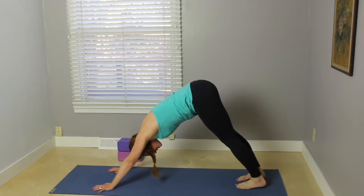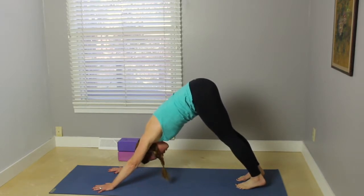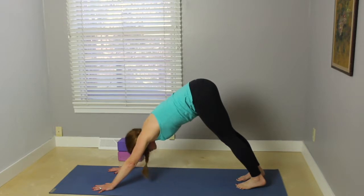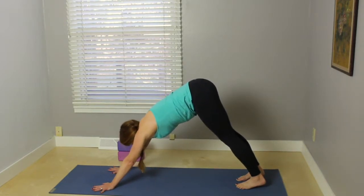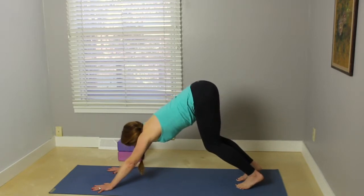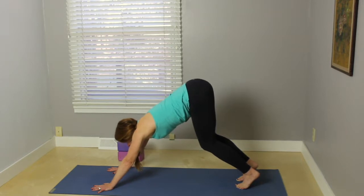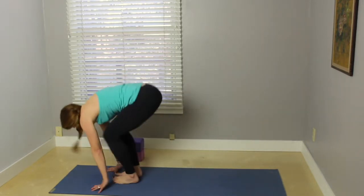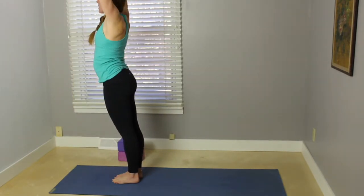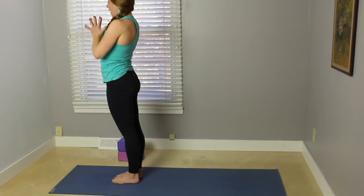Take about three breaths here in downward facing dog. Really work the tailbone up toward the ceiling, melt your heart, press the mat away with the base of the palms and the fingertips. If you feel any tension, turn the fingertips slightly out so that the index fingers and thumbs are pointing more toward the front part of the mat. Inhale, bend the knees, looking forward. Lightly hop or step toward the front part of the mat. Exhale, hold here. Root down through the feet, sweep the arms out and up. Exhale, palms come down to heart center.